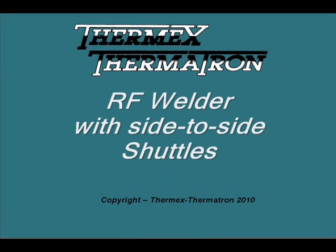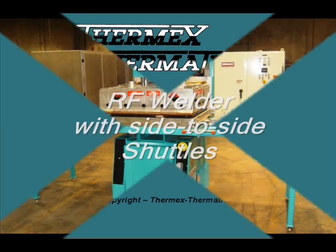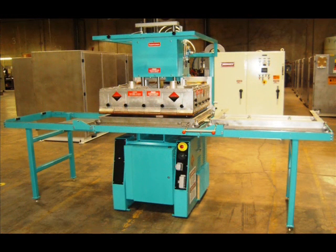The Thermatron RF welders with side-to-side shuttles are used for high-volume applications where one or two operators can load the workpieces while the RF press is completing the welding cycle. Here we see a Delta Series 10-kilowatt RF welder with two joined side-to-side shuttles for use with one operator. Optional power-operated and independent shuttles for use with two operators are also available.